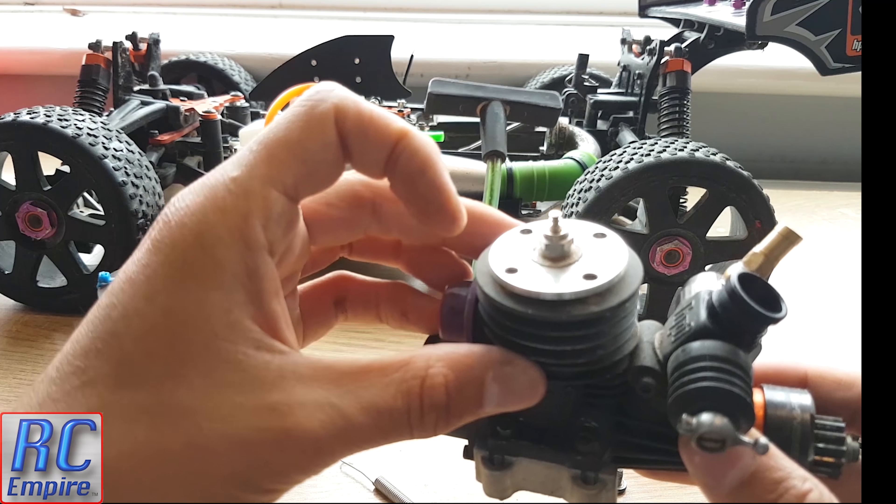Make sure at this point you don't get any dust or dirt in the engine, and it's probably a good idea to block up the hole for the air filter.